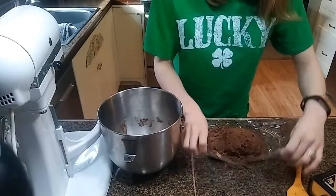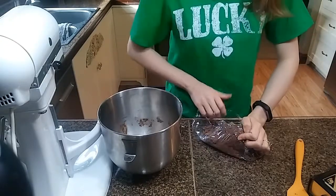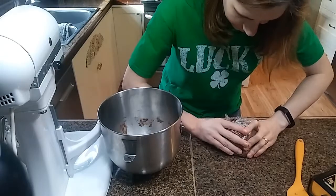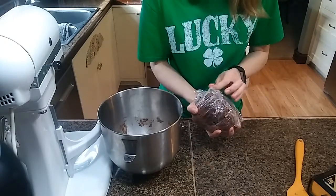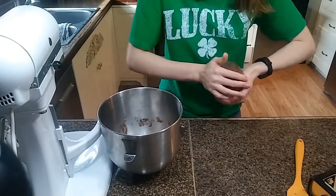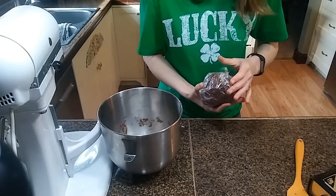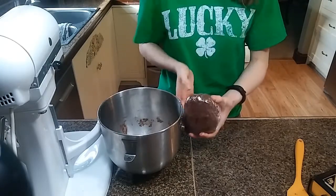Alright, got all of it on there. We're going to wrap it and put it in the freezer. Once it's tightly wrapped in saran wrap, you want to leave it in the freezer for about 10 minutes and it should get to the consistency you want.